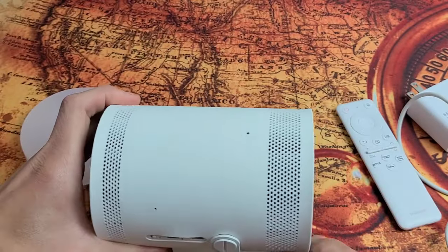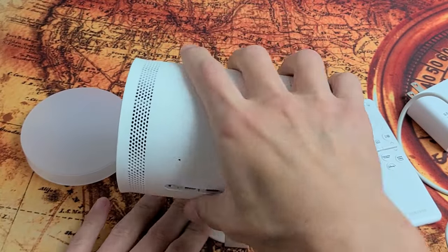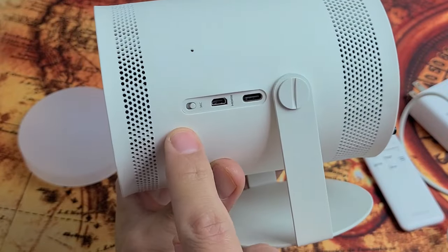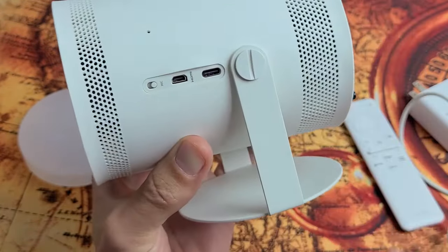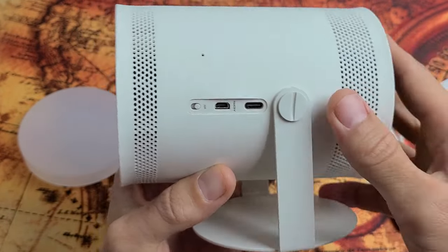You have a cradle here so you can move it up and down — if you want to watch on the ceiling just put it up like that. On the side we have a mic button you can mute or turn on. There's also a micro HDMI port and a USB-C power port.